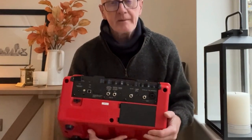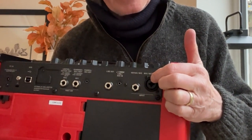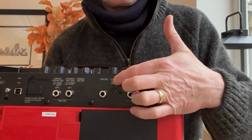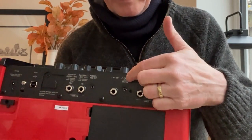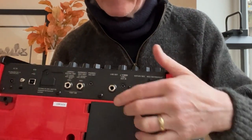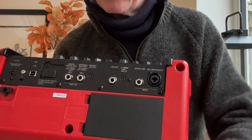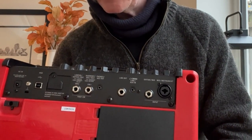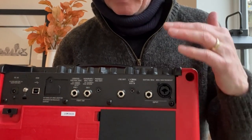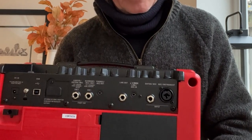So you've got standard controls here — I'll just move a bit closer so you can see. We've got a mic and instrument input, a guitar or mic input, an aux in so you can play music in and play along with it, and a line out which is really helpful because you can run a line out straight into your DAW through whatever interface you've got. We've got a headphones socket so you can practice silently, and foot switch inputs. You can program the foot switch to toggle the harmony feature, and it's also used for the built-in looper — it's quite difficult to use the looper without a foot switch.